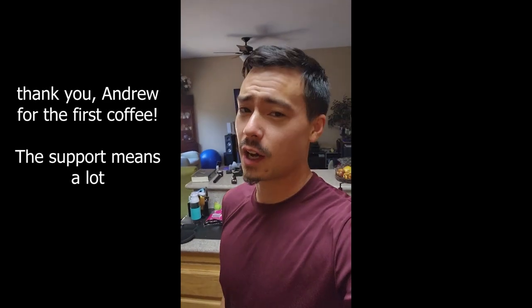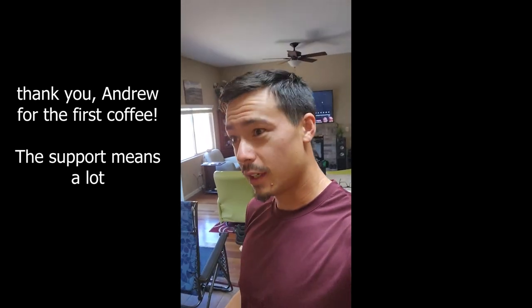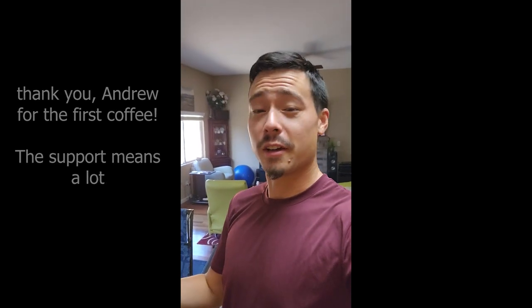Shoutouts to Andrew — he got me my first coffee ever. If you guys would like to support the channel directly by getting me coffee, you can look at the link below. Sometimes I make it at home and I'm about to show you what I do, but that link is a great way to support the channel directly if you would like to.